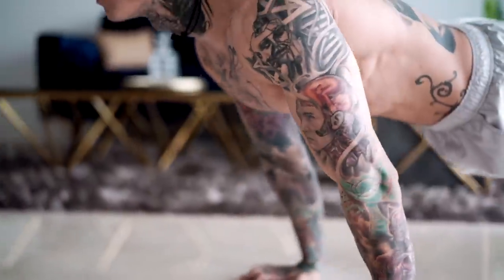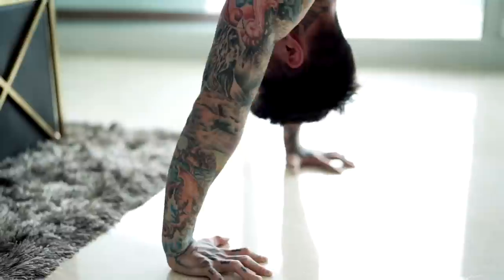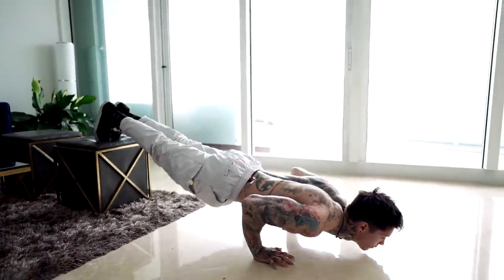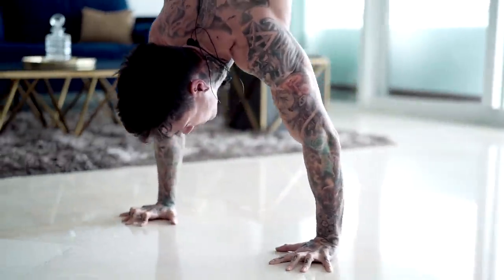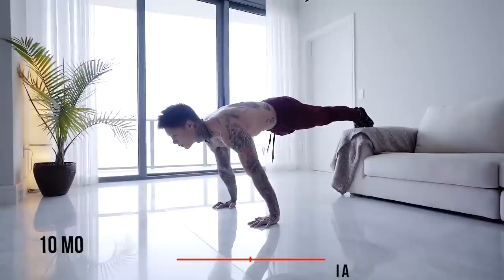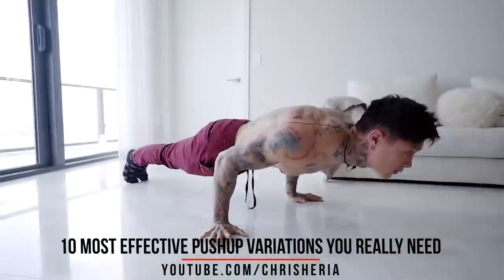If you're trying to use the dive bomber pushup to build your shoulders and your chest, you're better off replacing this exercise with variations of the pushup and pike pushup. These two exercises and their variations are gonna be way more effective at overloading your shoulders, your chest, and even your triceps with a full range of motion. Not only are these exercises gonna give you way more strength and muscle, but they're gonna progress your fitness level. Once you master the dive bomber pushup, there's not gonna be another variation to increase the overload or difficulty. But the pike pushup and the pushup have many variations you can progress through that will increase the overload as well as the difficulty.